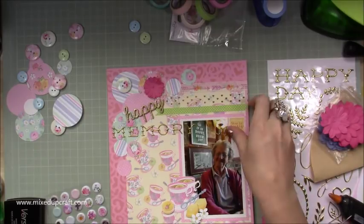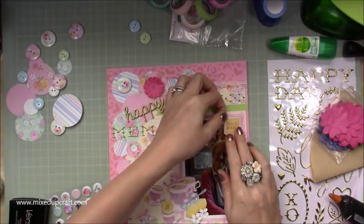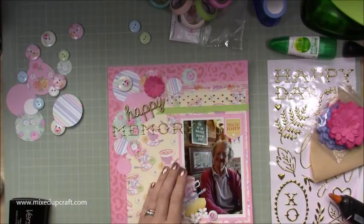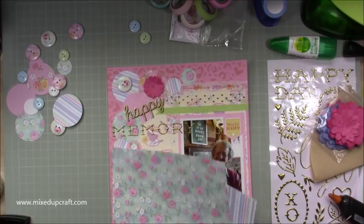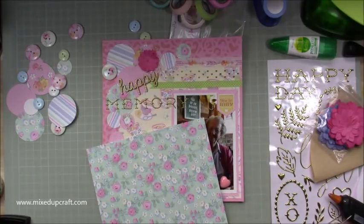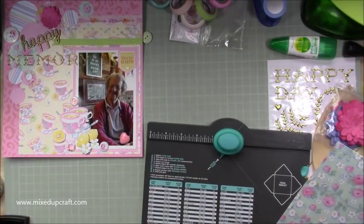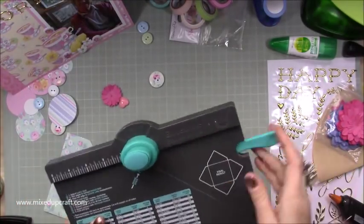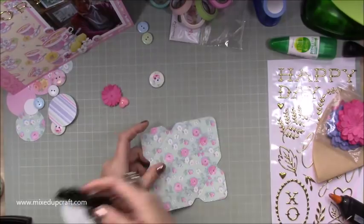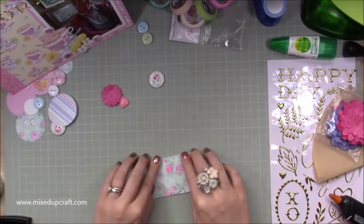Then I brought in these pink paper flowers — I thought I was going to use more of them, but I actually ended up just using one on a little envelope that I make in a minute. This little sticker, which was part of the kit, just says 'you're lovely,' which I popped to the top right of the photo — I just thought that looked really nice. And now I'm going to make the envelope. So I wanted a little bit of journaling on this scrapbook page, but I didn't want it to be something that everybody will see when they open the scrapbook. Here I'm just making a small envelope with the envelope punch board and then making a little insert to go inside.